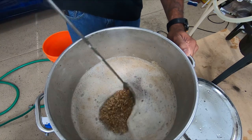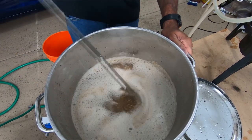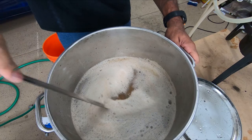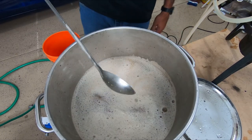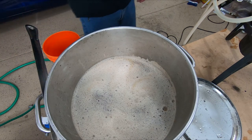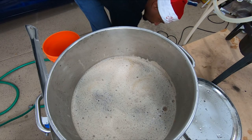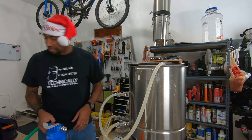We should be mashing for an hour at 152. This does have a full false bottom in it — the same false bottom I was using in the cooler mash tun, but it fits in here fine. Had to get a different hose to connect, but everything else I just transferred over from the cooler. What's surprising is this doesn't lose as much heat as I thought it would. I thought the cooler's insulation would make it harder to keep temperatures balanced, but that is not the case.